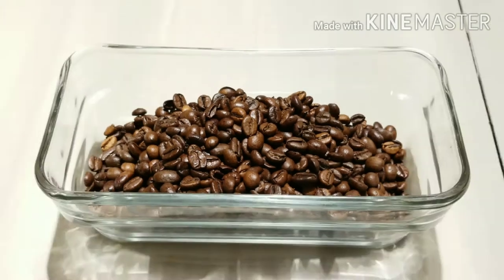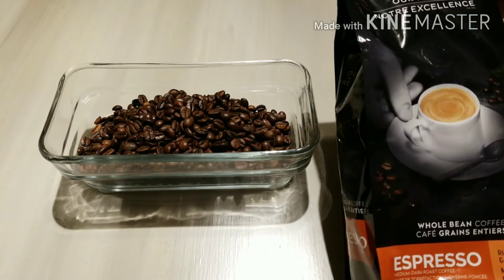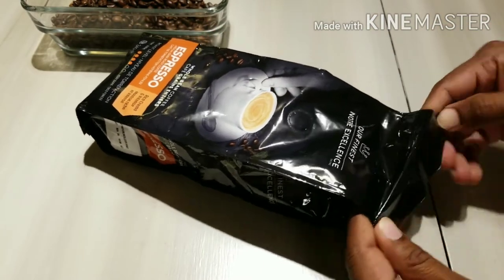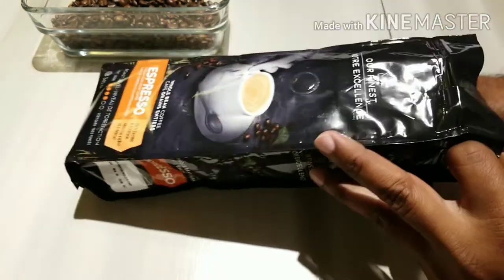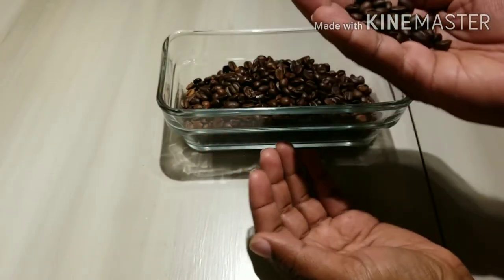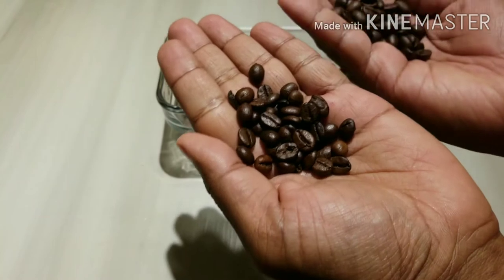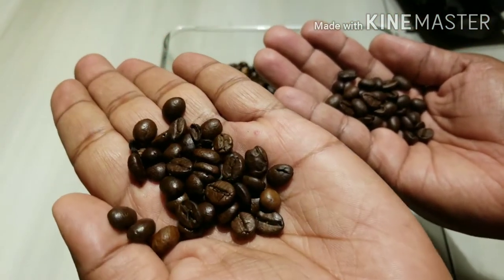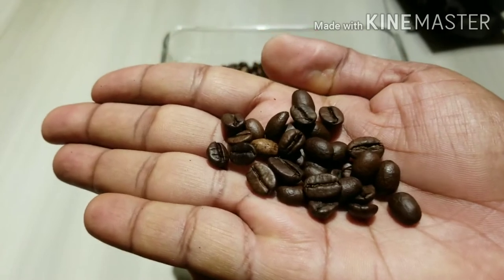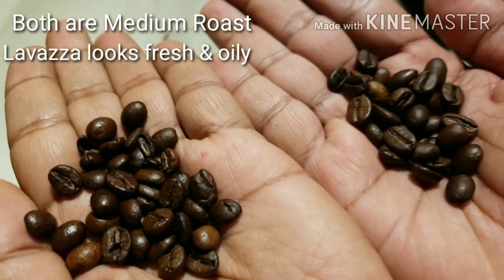Now I will compare this to the other coffee I have, which is the Walmart brand — Our Finest. So this is the Our Finest Walmart brand, and on the left this is the Lavazza, and here they are side by side — Lavazza and Walmart.